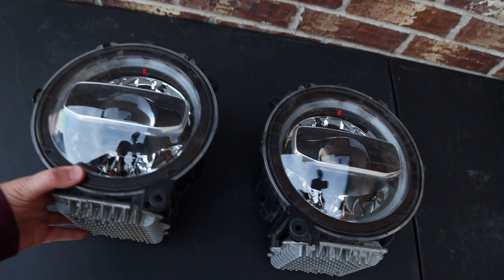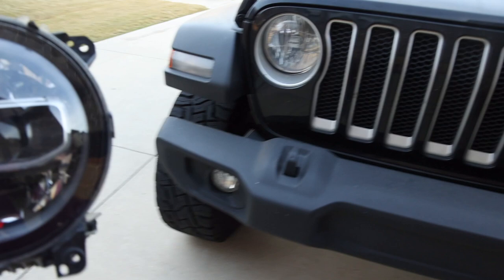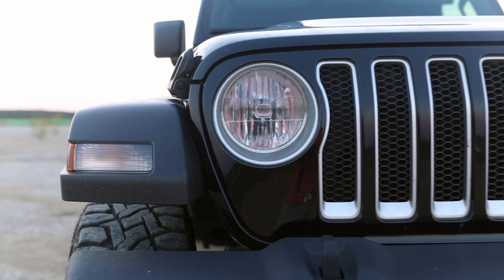So these are the headlights we're gonna be installing today. These LED headlights are gonna be much brighter than the stock halogen headlights. These are original Mopar headlights — you can see the difference, they're a lot higher quality than those halogen bulbs.